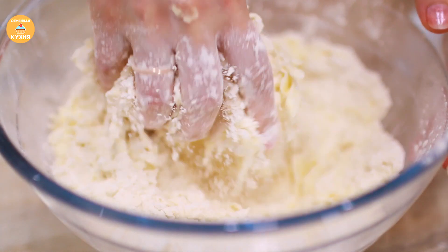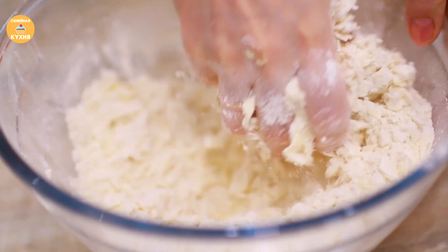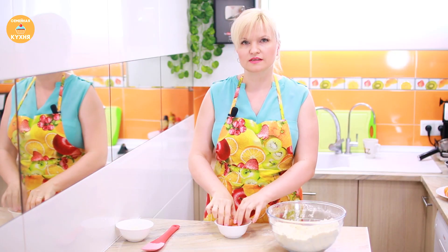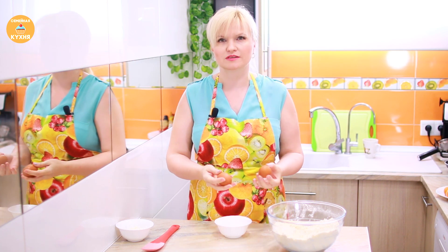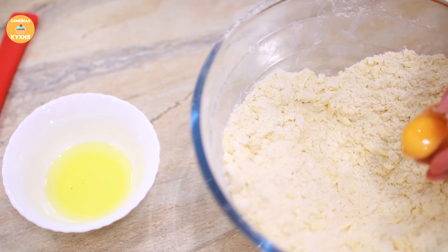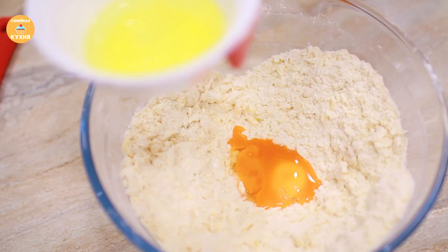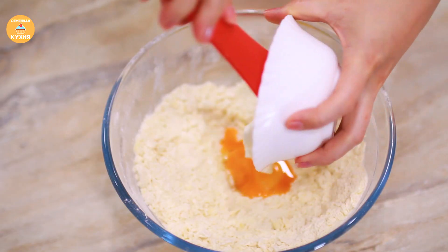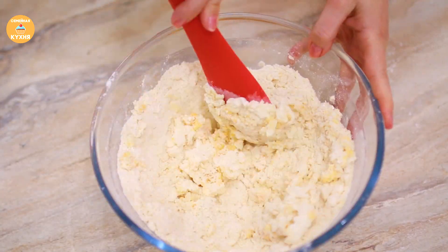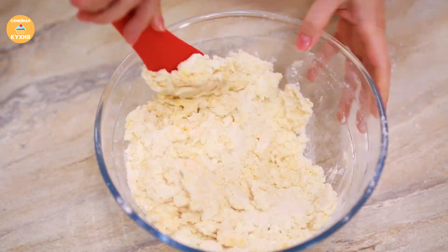Mix the butter well together with the flour. Carefully separate the egg whites from the yolks — for the dough we need the yolks. Make a well in the flour and add the yolks. The whites will be needed for the filling, set them aside. Add smetana to the yolks and knead the dough. You don't need to knead it for long — just quickly until you get a homogeneous mass.